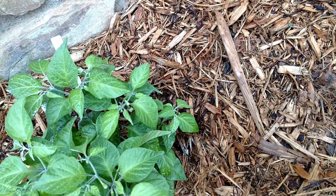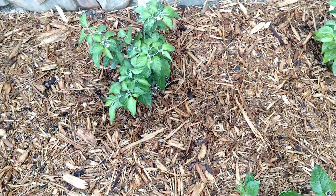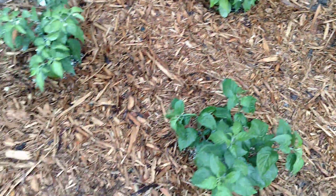I can spread some diatomaceous earth on the ground to try to prevent the ants from bringing the aphids back in, once things dry out a little bit. So it seems to be working out.